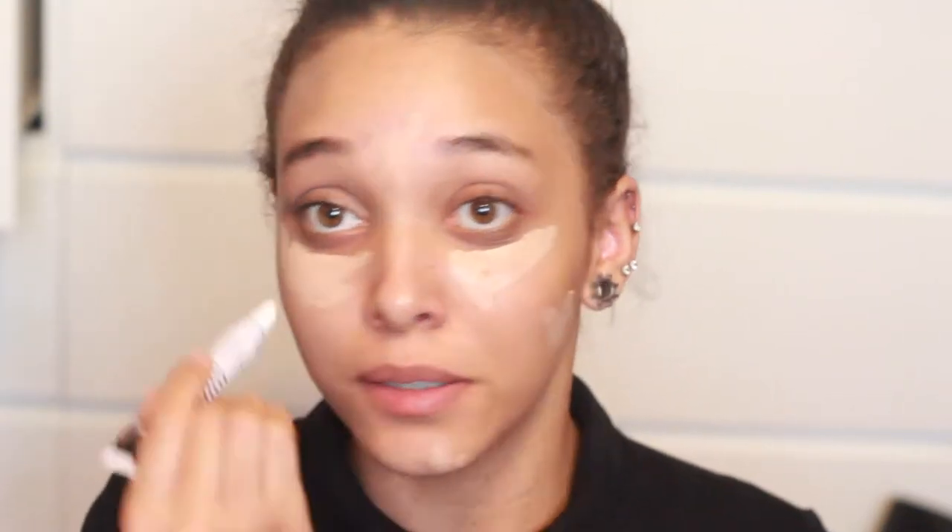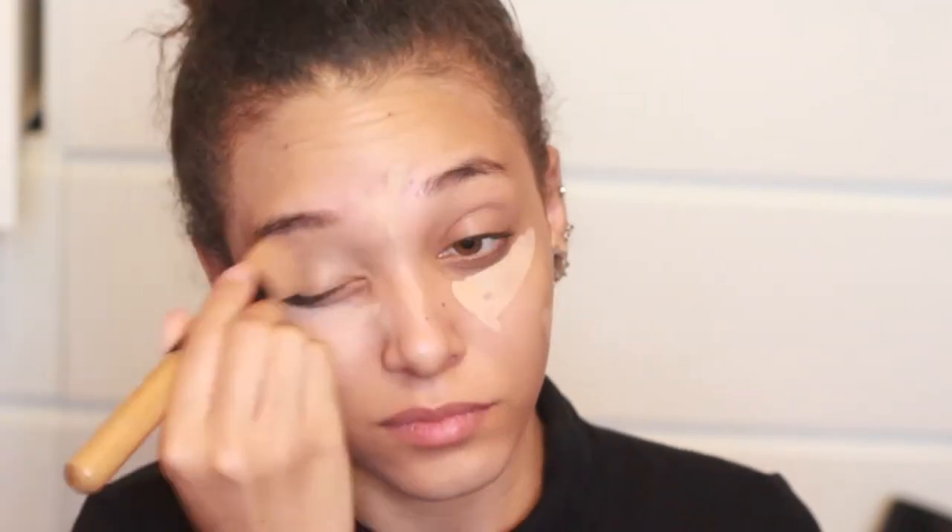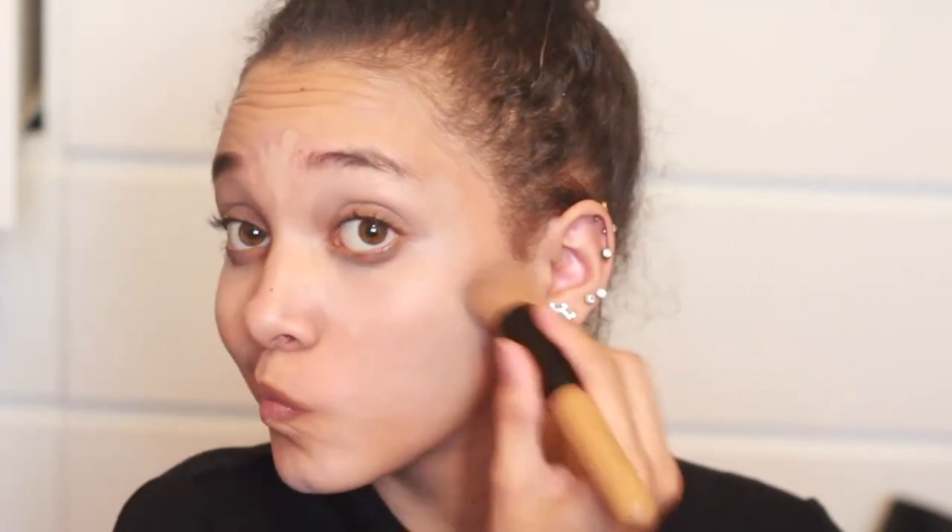I'm going to speed up the blending so I don't want this to be long. Oh my god, I blend so well — you can't even see my spot now and I look so bright under my eyes.